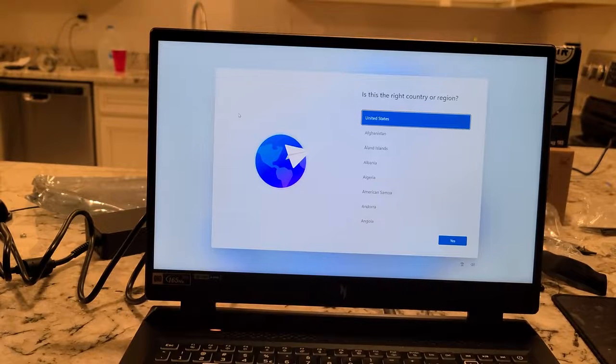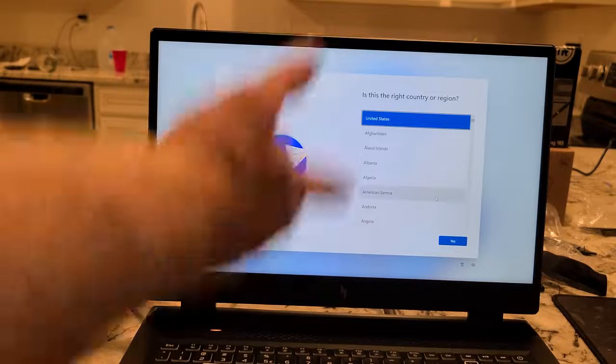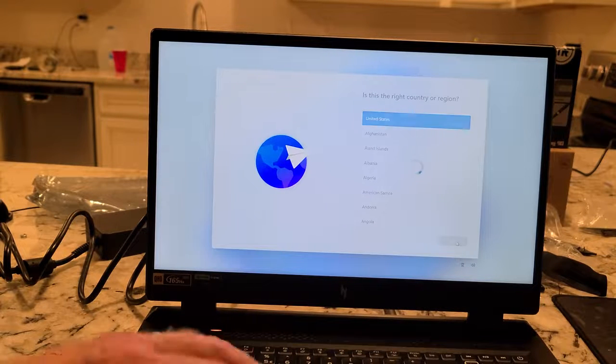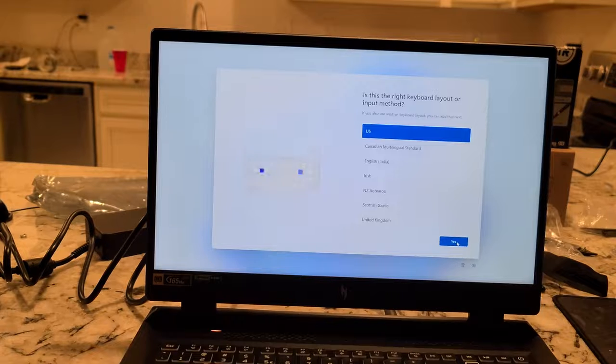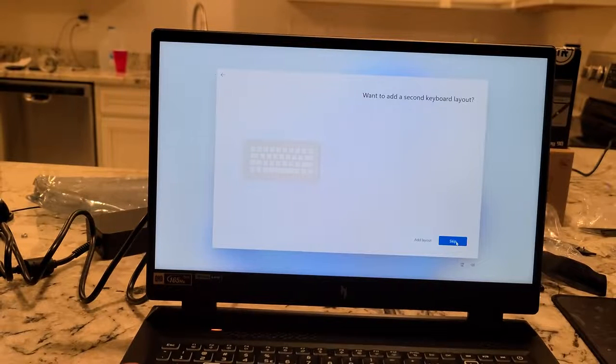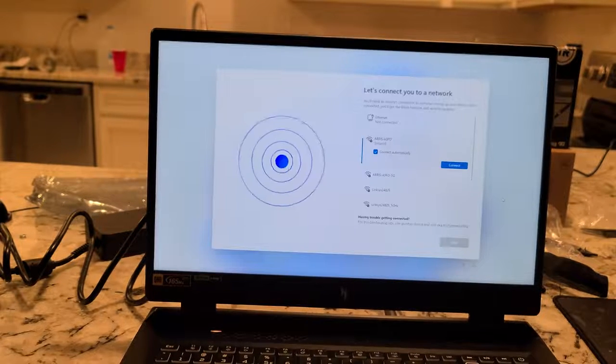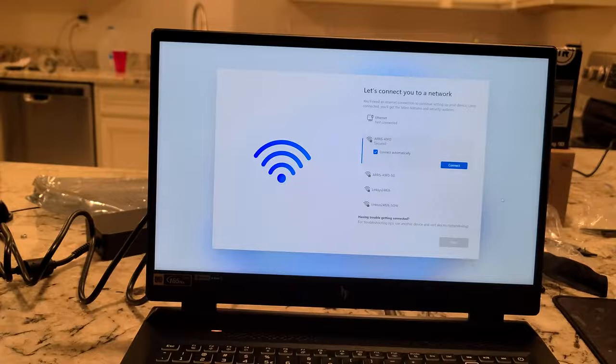So after you start this up for the first time you should go to this screen. I'm gonna say United States — yes, that's the right country region. Yes, that's the right keyboard layout or input method: US. We'll skip adding a second keyboard — you know, I may use a gaming keyboard anyway.